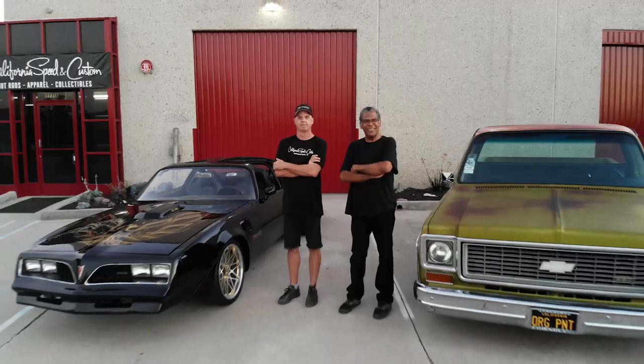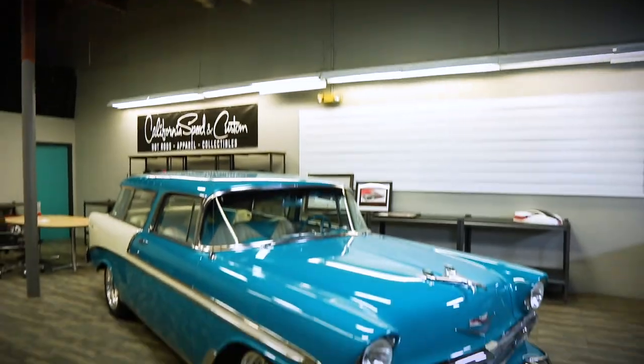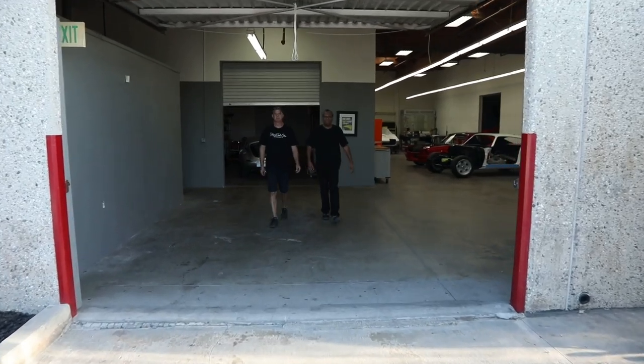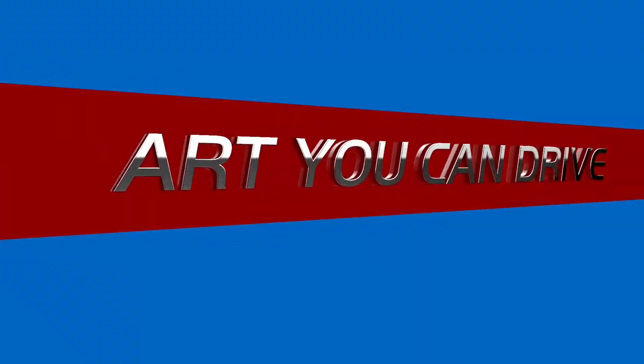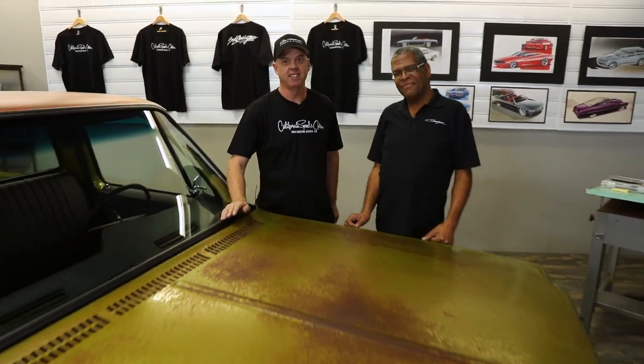I'm Mark Oya. I'm Steve Stanford and this is Art You Can Drive. Today on Art You Can Drive, it's a '45-'73 Chevy C10.